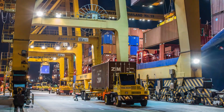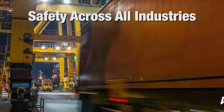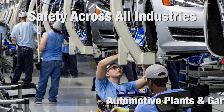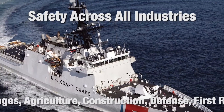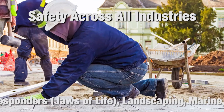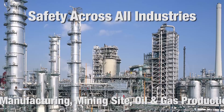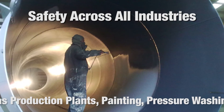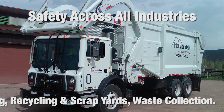The 9030P PURTEC Fluid Power Glove provides safety across all industries: automotive plants and garages, agriculture, construction, defense, first responders, jaws of life, landscaping, marine, manufacturing, mining sites, oil and gas production plants, painting, pressure washing, recycling and scrap yards, and waste collection.